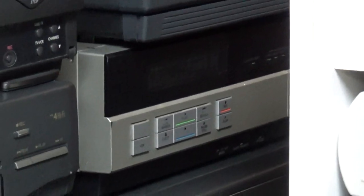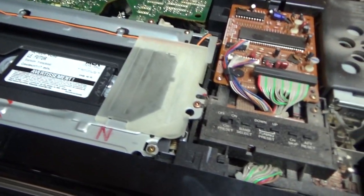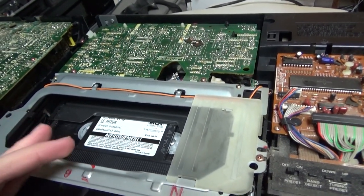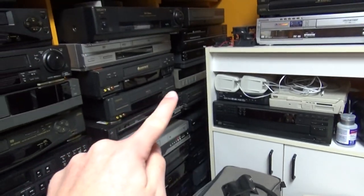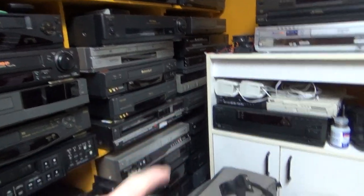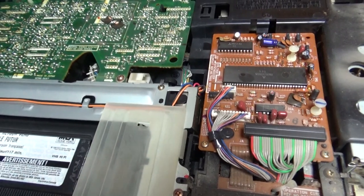This Magnavox top loader is from 1984. I think in 1984 Panasonic was making both top loaders and front loaders, and the front loaders were probably more expensive. The Panasonic front loaders from 1984 are exactly like the top loader but with an extra motor driving a belt mechanism. This 1985 Philips unit is kind of in between: it has a mechanism more similar to the top loader but a cassette carriage like the front loader. So Panasonic made multiple versions of this mechanism.